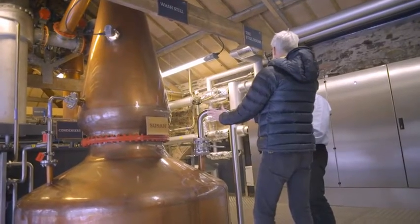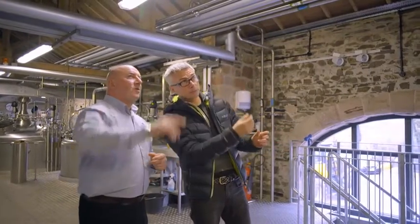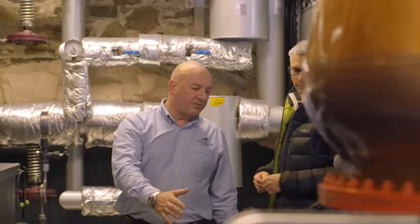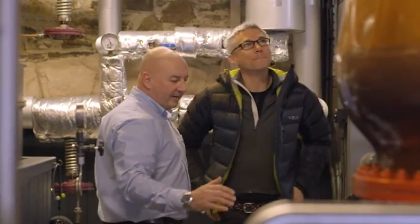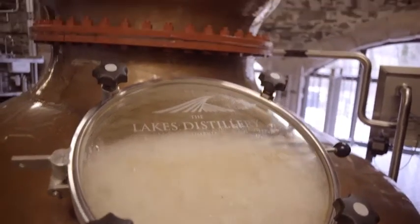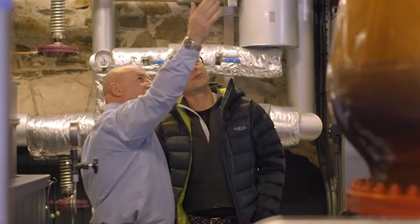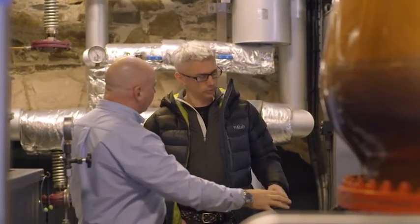Why copper? Copper because it's a magnificent transmitter of heat — a great conductor — but it also has some reductive qualities and takes some of the unwanted elements out of the spirit. So the wash is bubbling away inside there, and then what happens? Across the lyne arm, condensed down to 20 degrees and into the spirit safe. We'll just have a look in the wash still — that's distillation in action. You can see with the glass doors on our stills the wash distillation making its way up. The stillman can view the sight glass and adjust the steam accordingly.